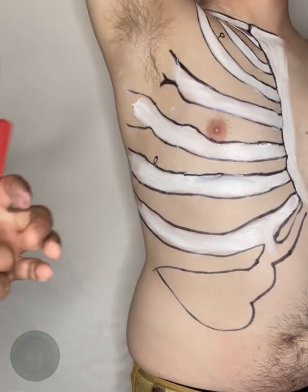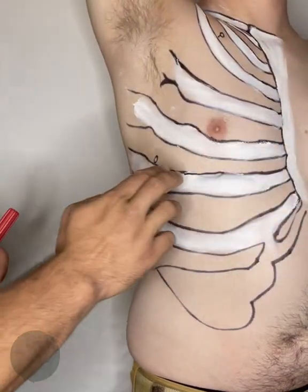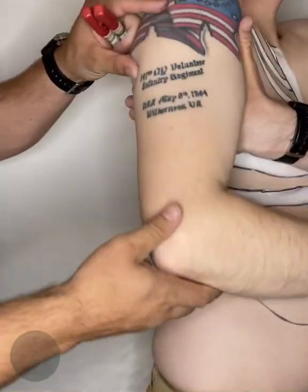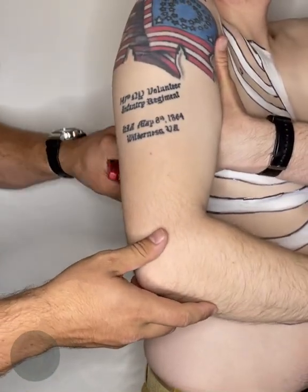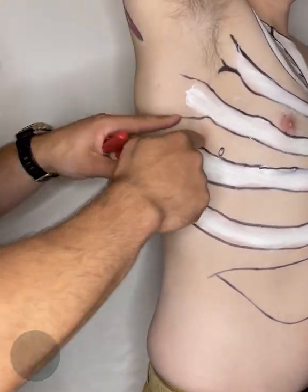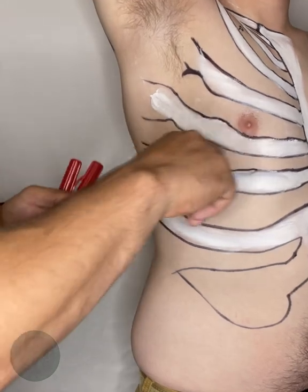There are multiple ways to find it. You can count down each rib until you get to the fifth and sixth rib and go between them, or the method I prefer is to take your patient's hand, put it in there, relax, open up the pinky, and then mark it with your hand, lift up — and that's going to be right in that space. It's going to be just below ideal nipple level.